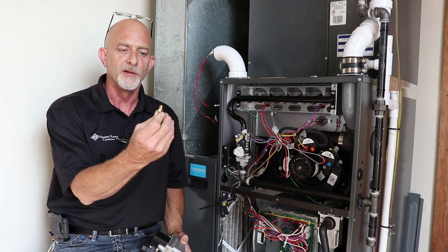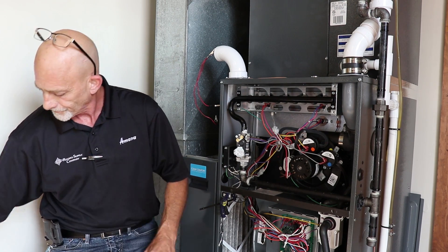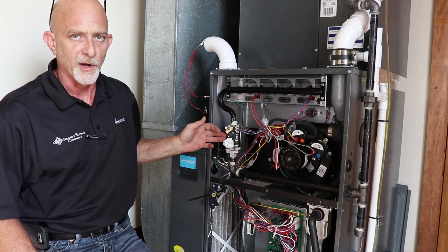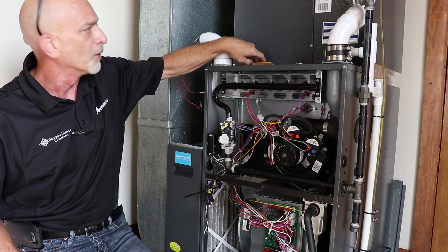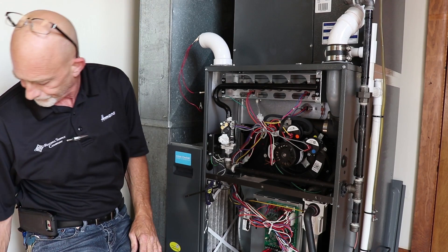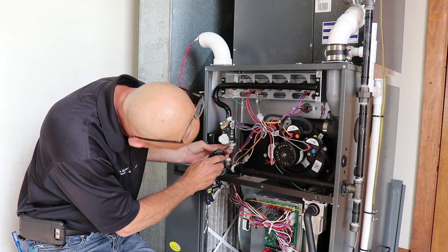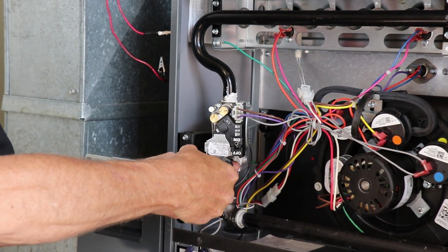You will also need quarter barb fittings to go into the gas valve to hook up your hoses. Let's start with this furnace here — this is a White Rogers gas valve. First we want to make sure our gas pressure is shut off going to the unit, which I've already done. Take your Allen wrench and we're going to watch the inlet and the manifold pressure at the same time, and we're going to adjust both low and high stage.